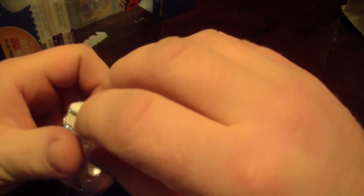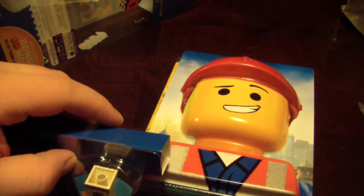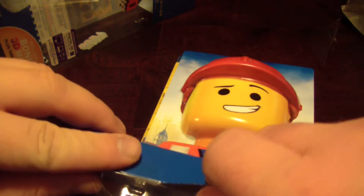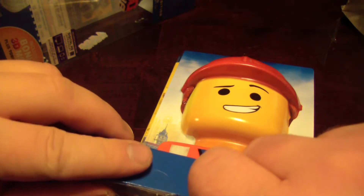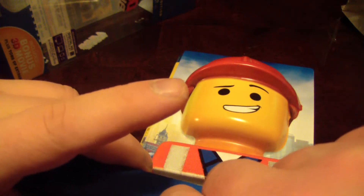I really just dislike the packaging altogether. They should have had a standard 3D version and made this one less confusing, because if you just wanted to buy the 3D version you don't even know which one to buy. I got this on Black Friday for nine dollars, and I think a lot of people shopping didn't even know what this was — they just saw 'it's the Lego Movie' and didn't realize what a good deal it was.